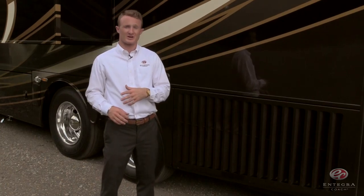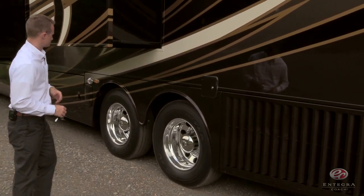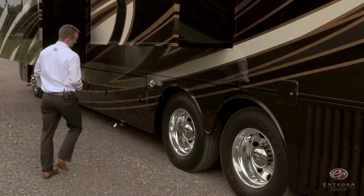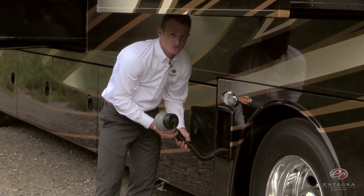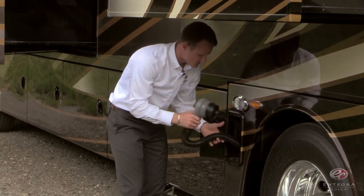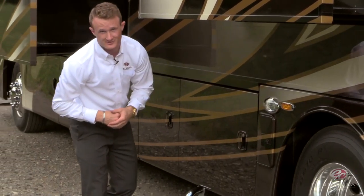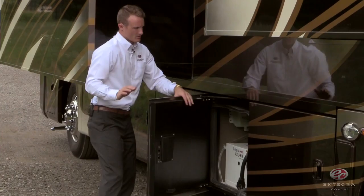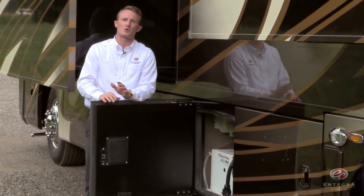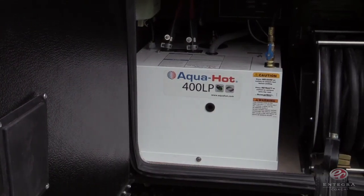Three things I want to point out on the driver side of the coach. First, your side mounted radiator. Second is our Thetford Santicon turbo macerator system, which is more or less the easy and clean way to take care of the mess. Third, you'll notice our AquaHot 400 LP hydronic water and heating system with in-floor heat.